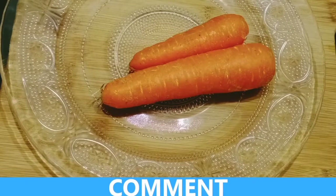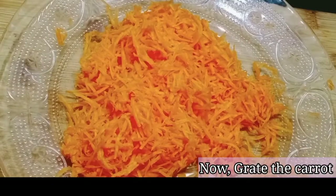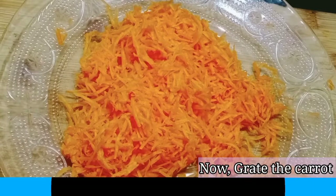We will peel one carrot and grate it. We have the two carrots and we will put them together.